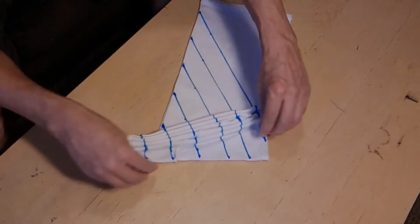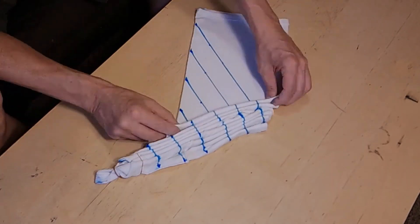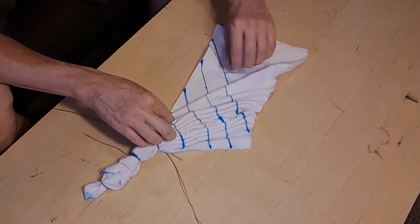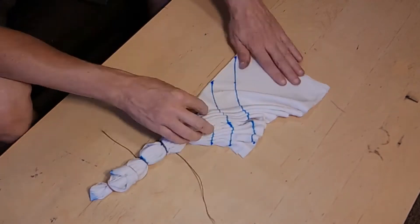I took three t-shirts and did a basic V pattern with them. All three are identically tied and folded, and by laying the dye out differently on the shirts we're going to get three completely different results.